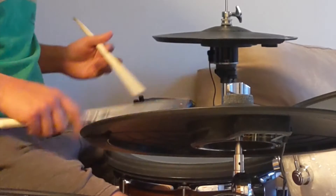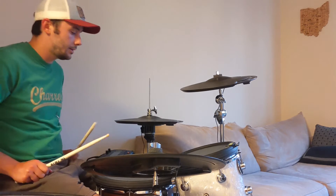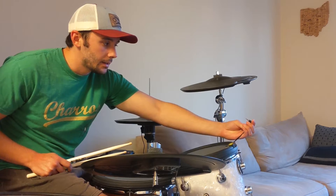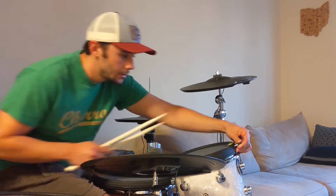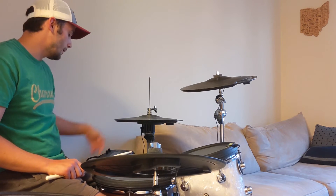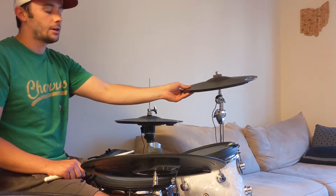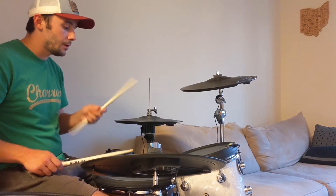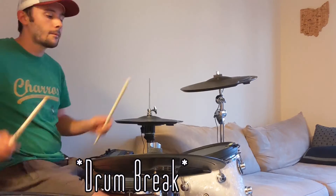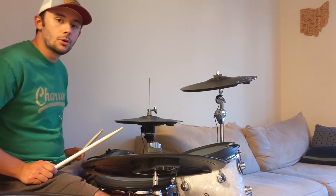You basically get these pads that go on top of all the drums and definitely mute the sound that comes out of them. These are plugged in with basically an eighth-of-an-inch jack over to a module over here on my left, which I can turn on, throw in some headphones, and really rock out. The cymbals are the same sort of concept, and it comes with all this so you can really make some noise. It's got a functioning hi-hat.